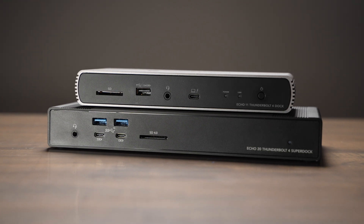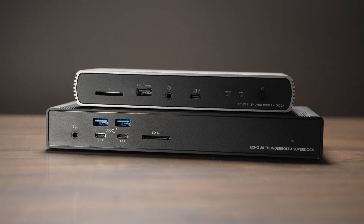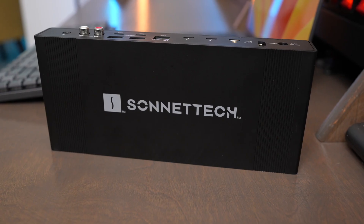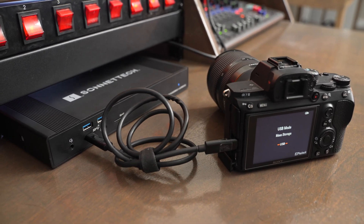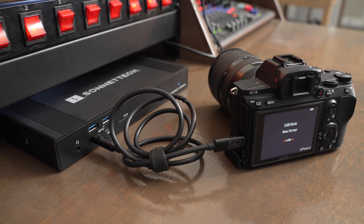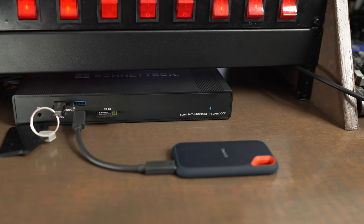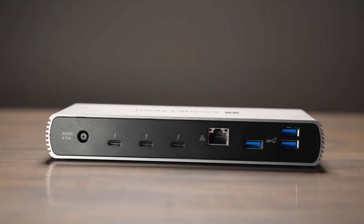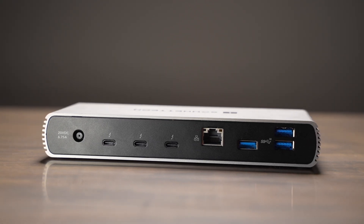After comparing all the different features of these docks, there are a couple of things to consider when deciding between the Echo 11 or the Echo 20. I would get the SuperDock if you use a lot of external storage, cameras, or other devices that you're going to be unplugging and replugging into the dock a lot. It's a great way to offload files from a camera like a Sony a7 IV using a USB-C connector and plug your external SSDs into the front ports as well. If you want to use more Thunderbolt 4 devices, then consider buying the Echo 11 standard version because you get more Thunderbolt 4 ports on the back.